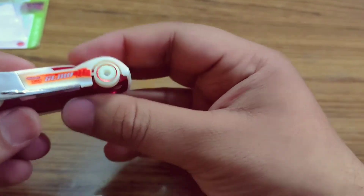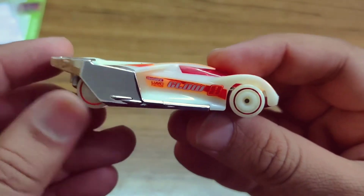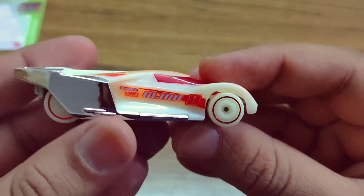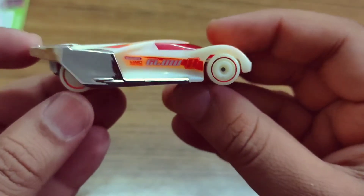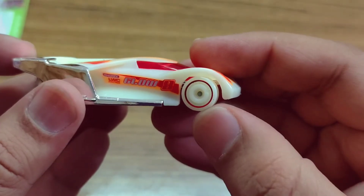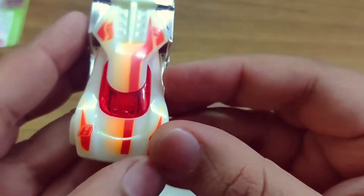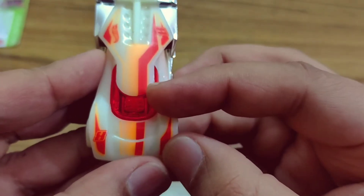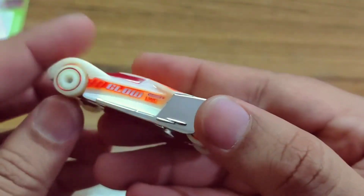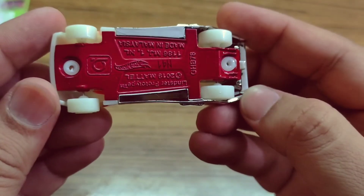Here we go, the car came out from the box and it's a really beautiful car. The type of wheel is aerodisc with a red rim. It's also glow in the dark — actually the full body glows in the dark. On the tampo is written 'glow' with red and orange stripes, and the window is red-tinted. The body is made of plastic and the bottom is made of metal.